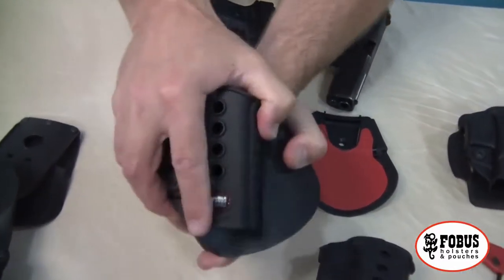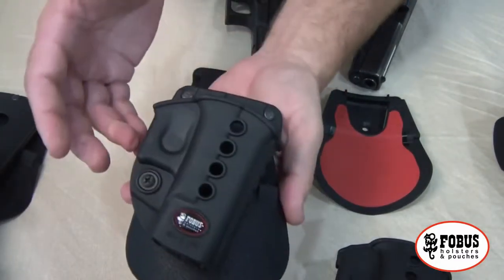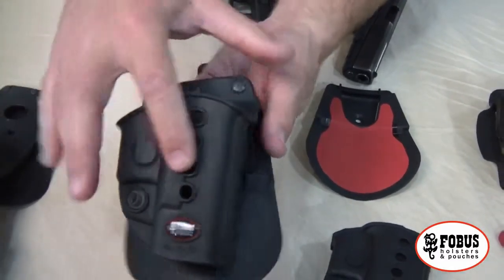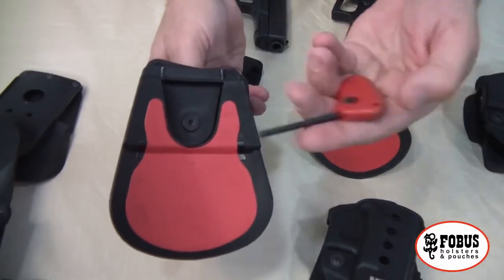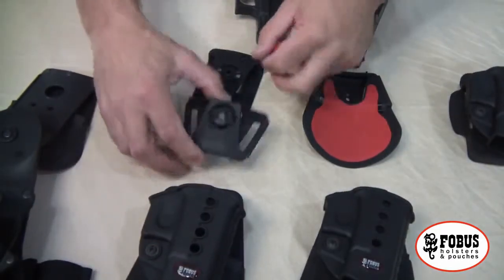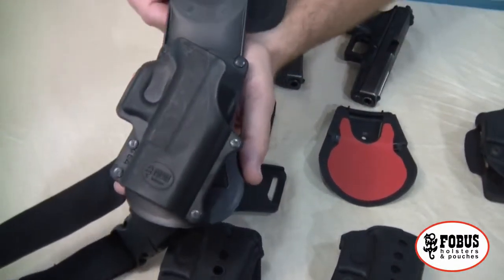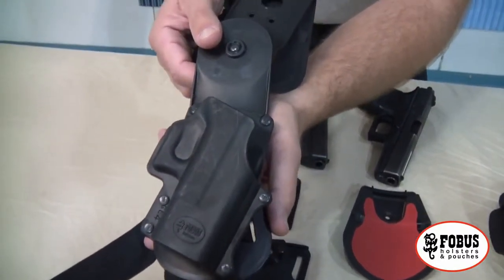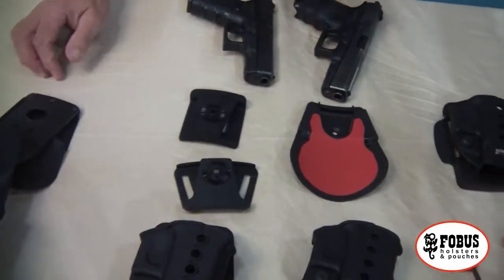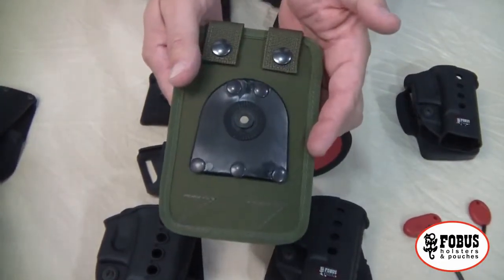The Roto gives you the ability to adjust the cant of your pistol using the paddle. One of the amazing things about the Roto is that you can take the Roto holster with the Roto attachment, remove it using the provided key, and attach it to any one of the belt options — or even a tactical drop leg holster — basically giving you five different options available for your original holster. It even comes with a MOLLE attachment to attach to your MOLLE gear, vest, or whatever you happen to have.